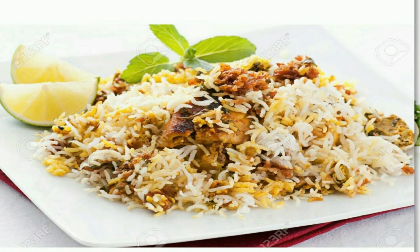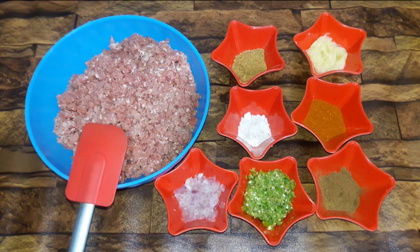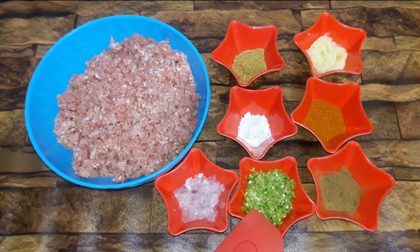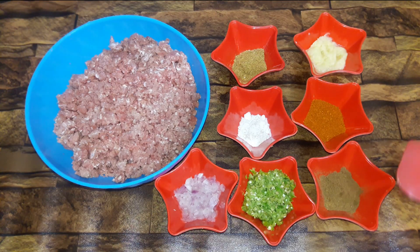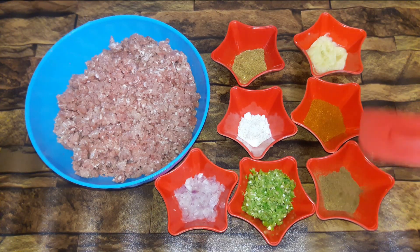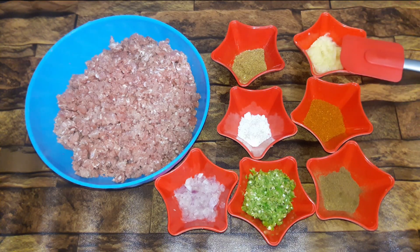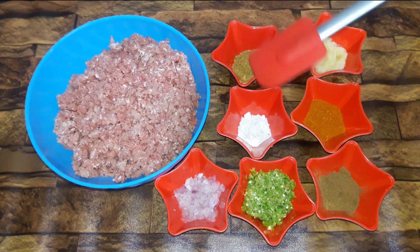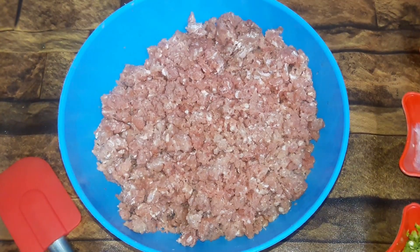Seekh kabab banane ke liye teen palm machine ka kema liya hai, 2 tablespoon onion paste, 8 badi hari mirchon ka paste liya hai, aur 2 tablespoon kari masala, 2 tablespoon bhar ke lal pisi mirch, 2 tablespoon lehsun adrak ka paste, 2 tablespoon kachri powder, aur ek bhar ke namak liya hai.